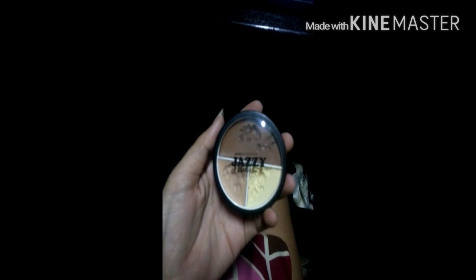Second one. This is my Jazzy Photo Ready Foundation. I got this at SM. I forgot the price, but it's really, really good — really worth it. Super blendable and very easy to work with. It works great with the Ben Nye Banana Powder and the RCMA No Color Powder.